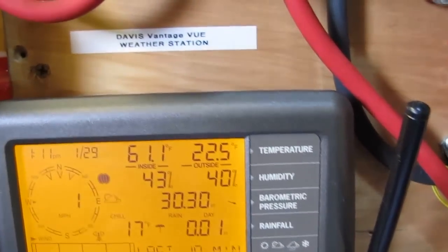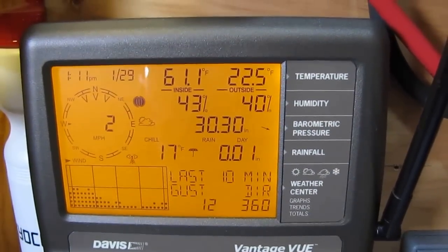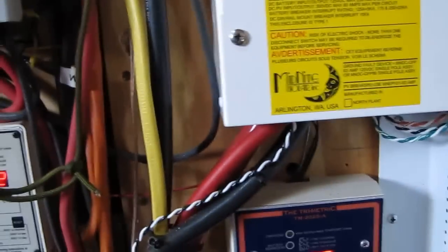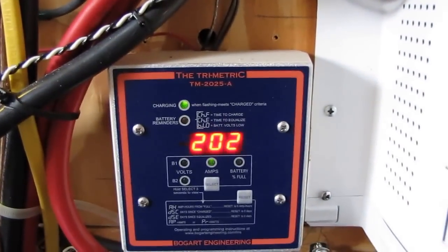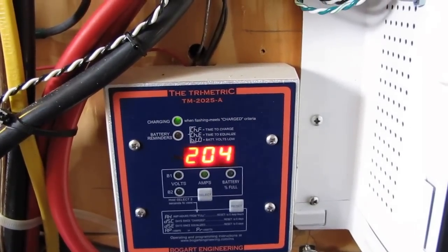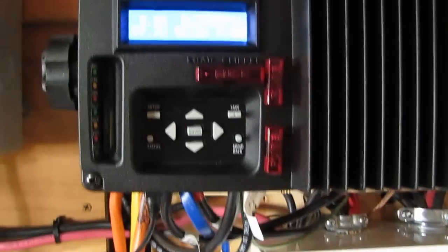Today the conditions are 22.5 degrees with a wind chill of 17, and it snowed all last night till this morning. Despite that, we've got over 2,000 watts coming in from solar right now, thanks to the new MPPT charge controller. Now I've got all MPPTs — the Midnight Solar Kid.